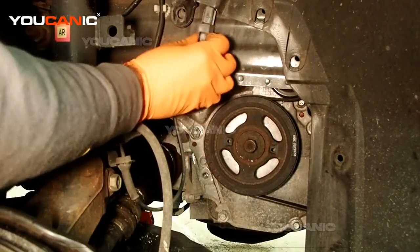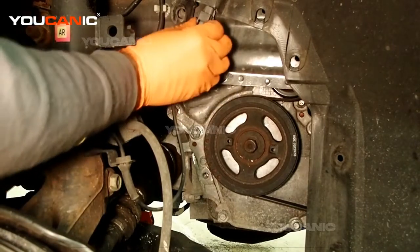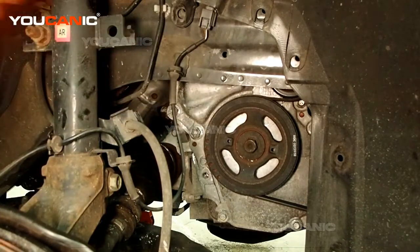Then put that cover plate back on, and that's how you replace your ABS wheel speed sensor on your 2019 Nissan Rogue. Thanks for watching — you can be the mechanic!